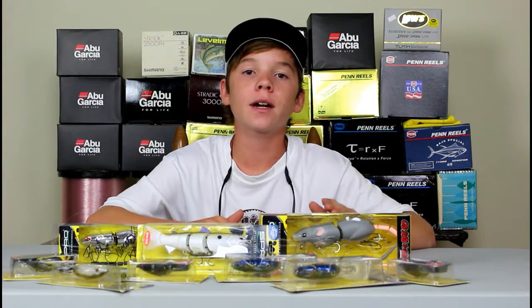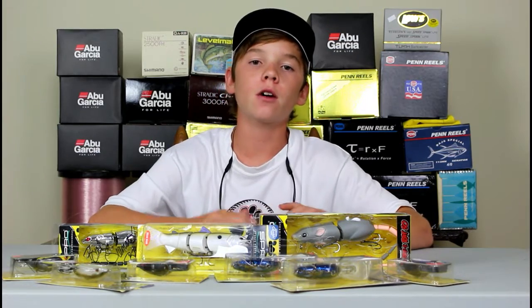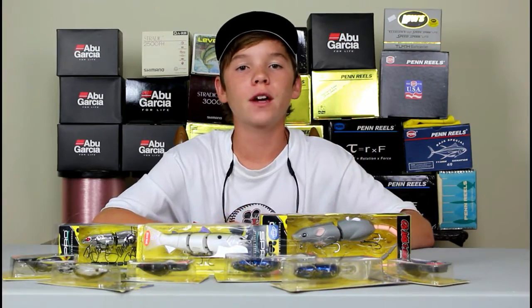What's going on guys, Real Legit Fishing here. This past week we had a really good talk with Mr. Bill Simantel, the founder of the BBZ series — a really awesome guy and we learned a lot. I'm going to play that video for you guys.